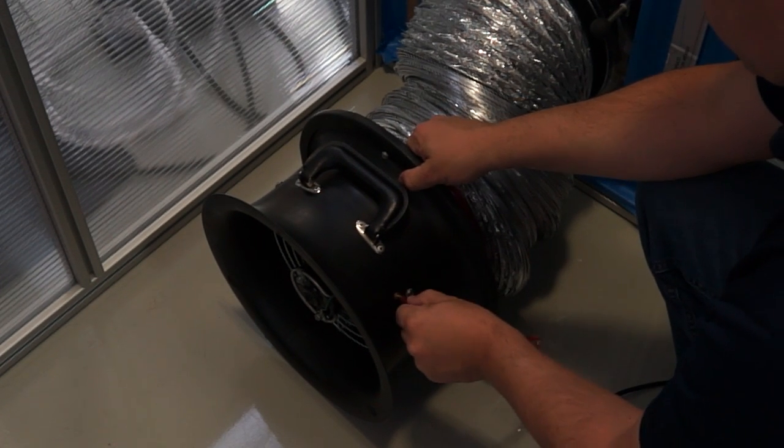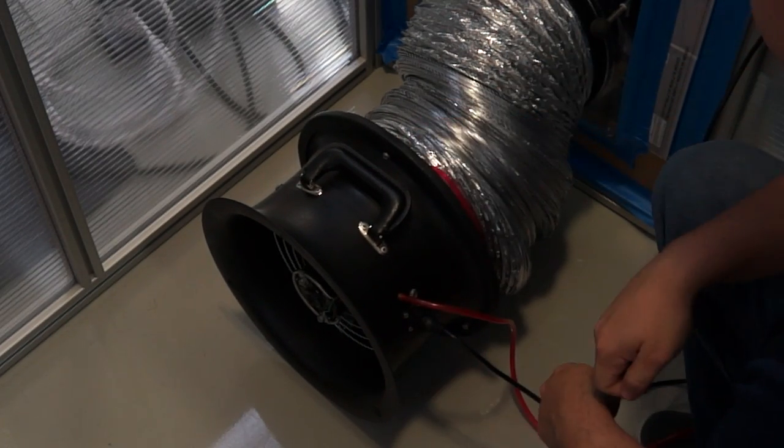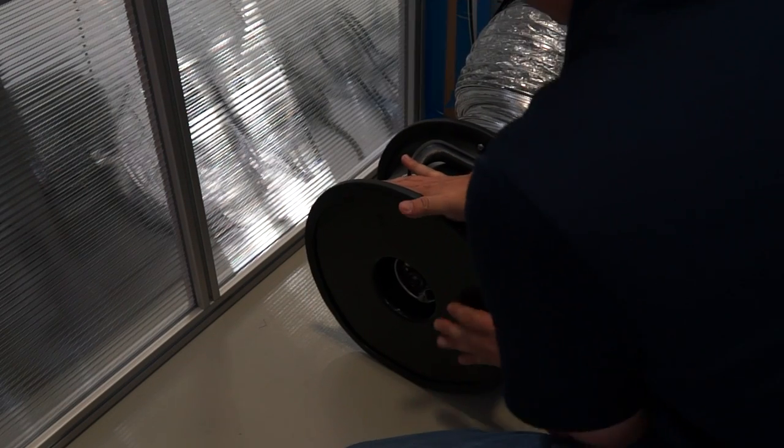Step 5: Take one of the plastic tubes and attach it to the duct blaster. Next, connect the ring size to the duct blaster. Make sure the duct blaster fan trim is tightly secure around the ring and the blaster.